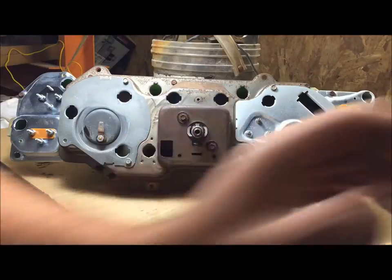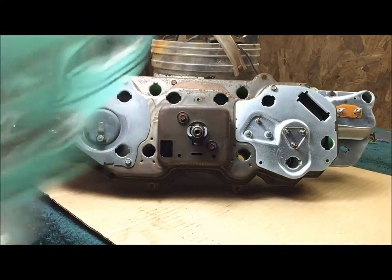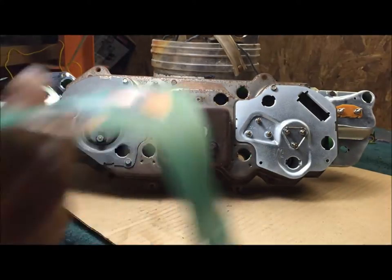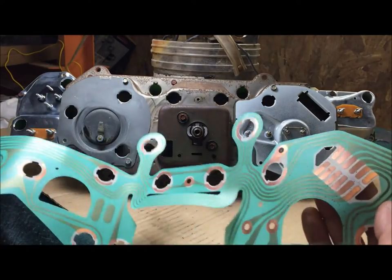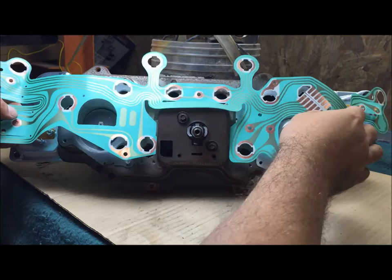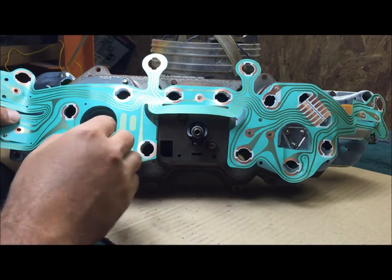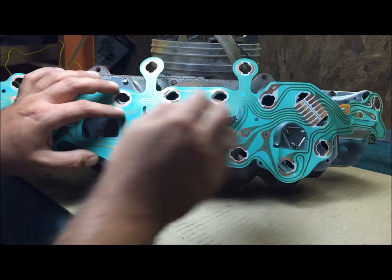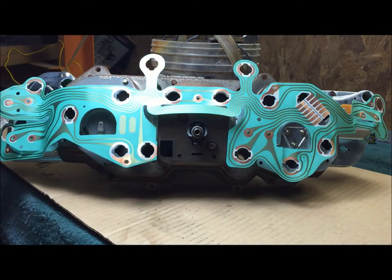We haven't tightened anything down yet because we need to get our printed circuit board on there to find out what we're gonna have to take off, because you're gonna ground this too. This comes in the kit - this is why you have to buy the kit, because the dummy light circuit board is not the same.